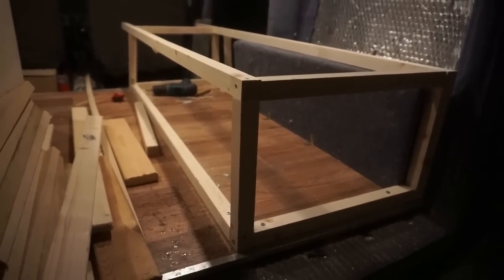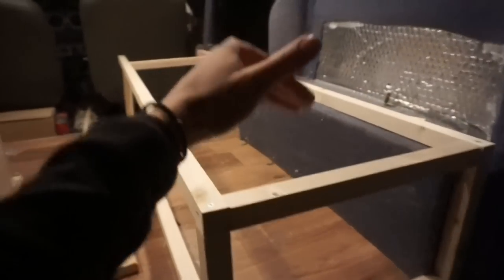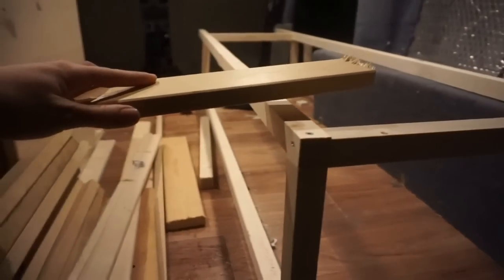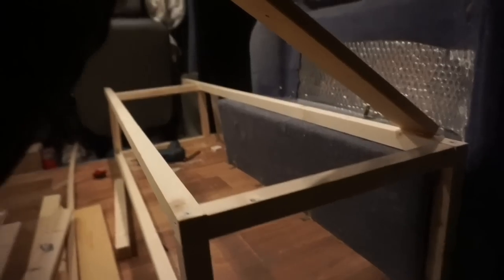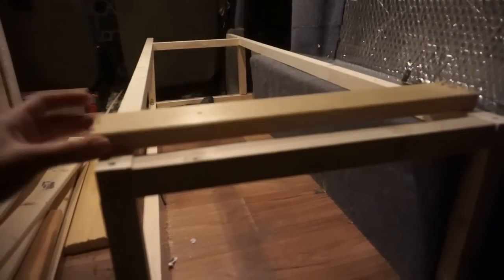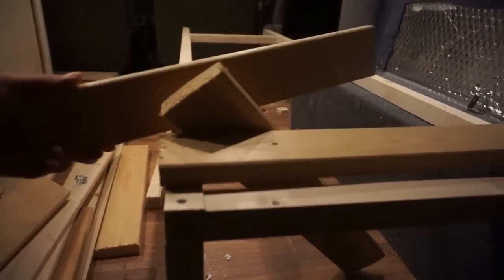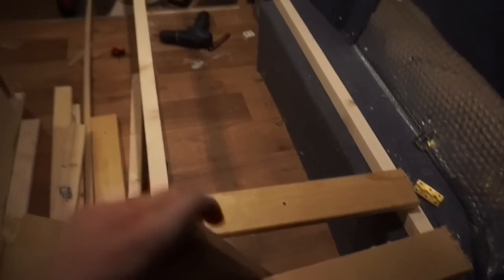The bed structure is built and this is the fixed bit — this is not gonna move. On top I'm gonna have two series of slats: one that's fixed and one that can move up and down. I also wanted this bed to open up from above, so I'm gonna add some hinges so that it opens up in two sections, not just one big part going up. I've already cut the slats from wood from the prison bed I had, I just need to sand them.